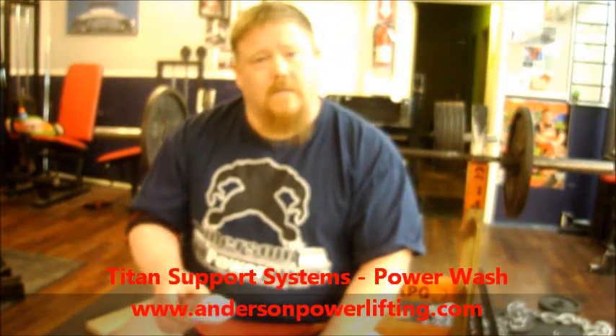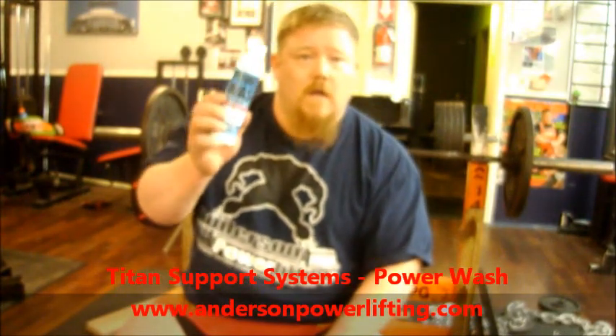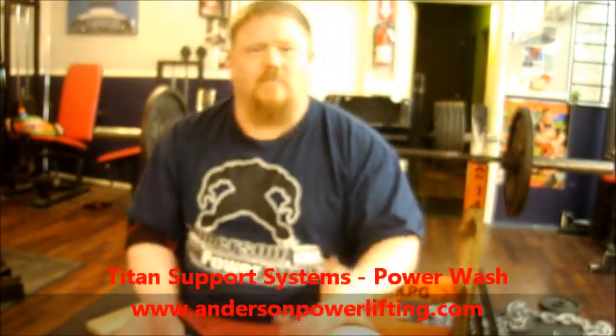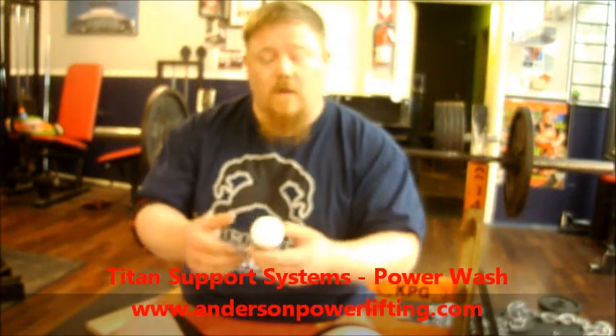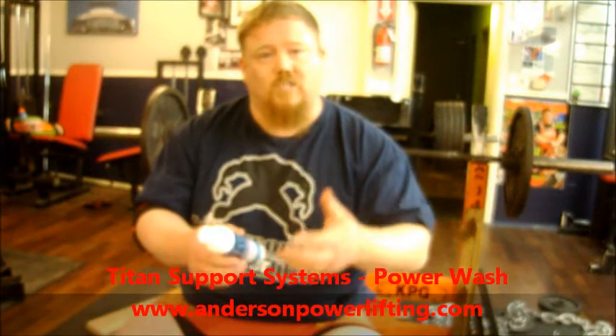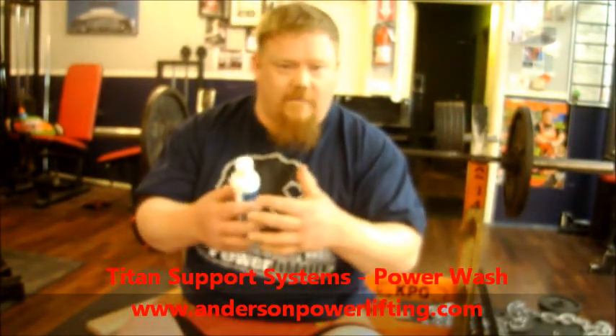We're going to talk about one of the products that Titan has just recently got back in stock at Anderson Powerlifting as well — Power Wash. If you read the label, you're supposed to use cold water detergent. Power Wash will actually take the sweat with amino acids out of the shirt so it actually repairs the fibers to make you a tighter fit.